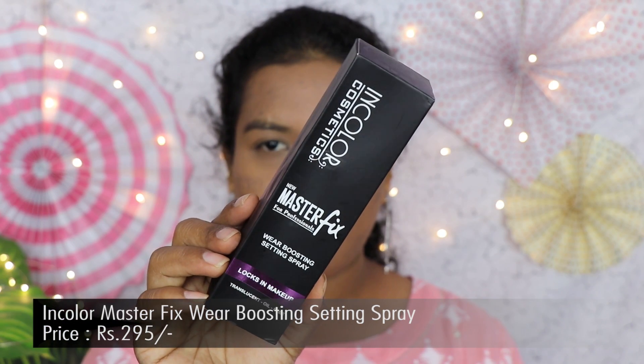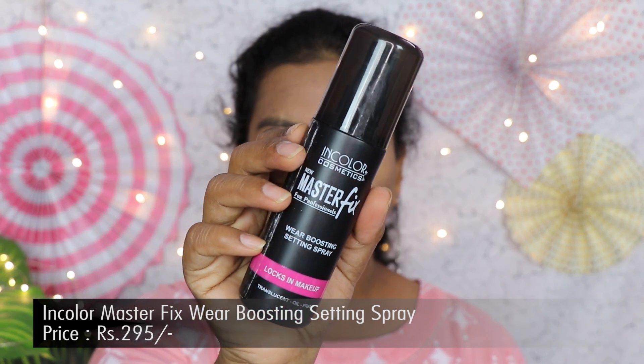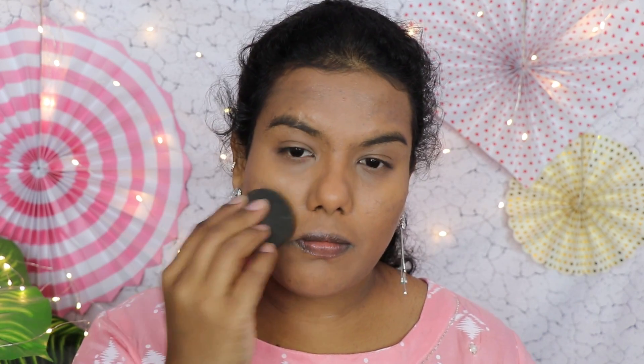At this point I'm going to set my face with the Incolor Cosmetics Master Fix Wear Boosting Setting Spray. It just sprays out like a fine water mist.